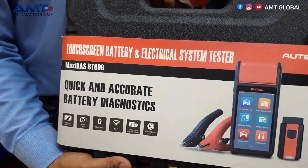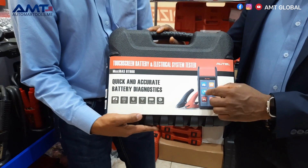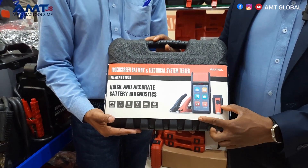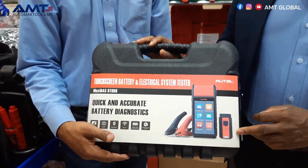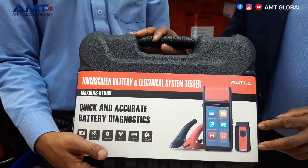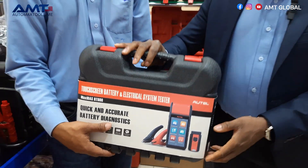The BT608 is very powerful when it comes to battery testing. It does in-vehicle and out-of-vehicle testing, as well as multimeter and other essential functions. Let's unbox it and see what's in the box.